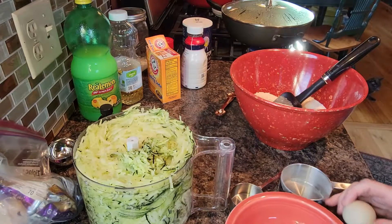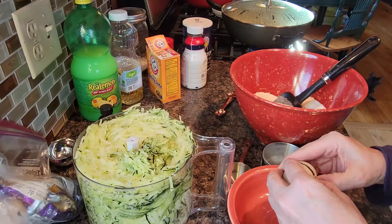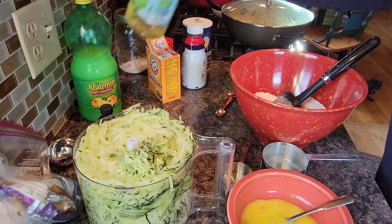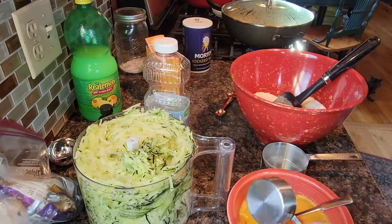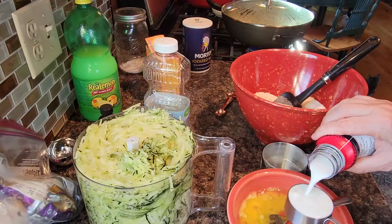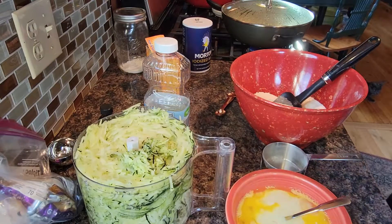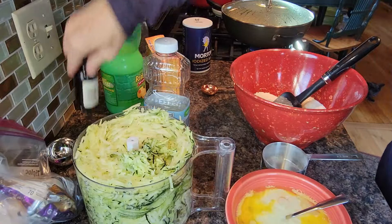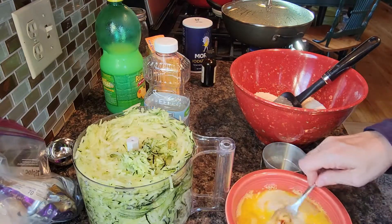In this bowl I'm going to mix one egg — beat that up lightly. Half a cup of oil. A quarter cup of milk. A tablespoon of bottled lemon juice. A teaspoon of vanilla extract. Mix this up.